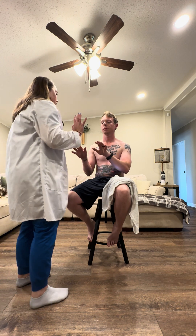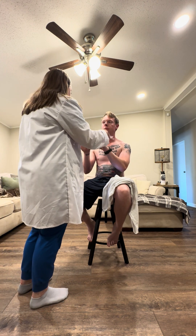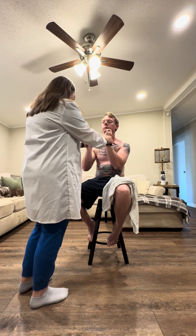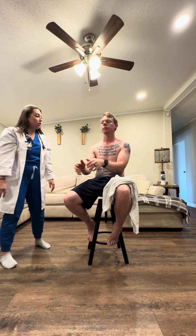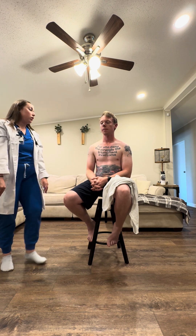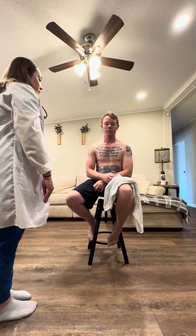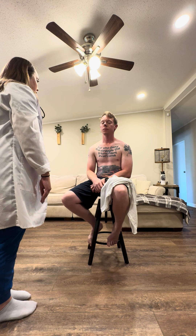Go ahead and hold up your hands for me. I want to check for clubbing. Perfect — move to the side for me and then rotate so I can see. Everything seems to check out there. We are going to go ahead and move on to palpation. Thank you for removing your shirt so that we can properly assess that.